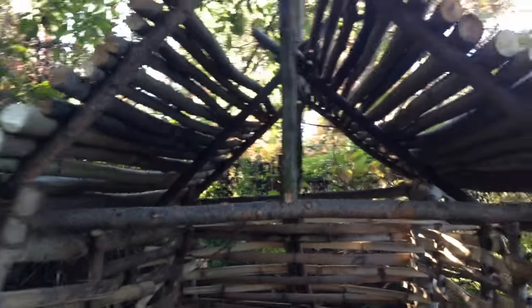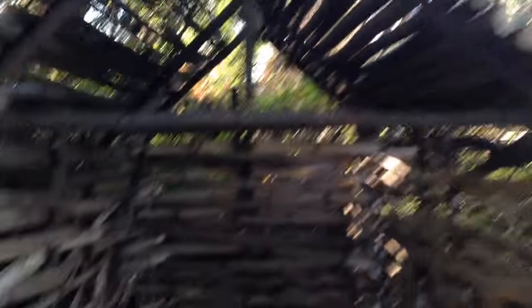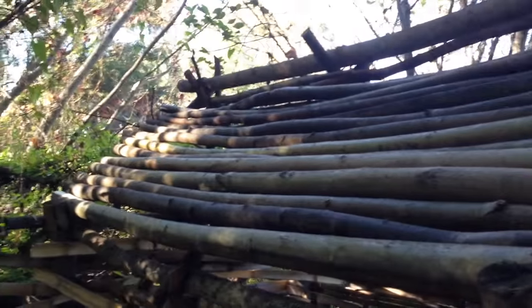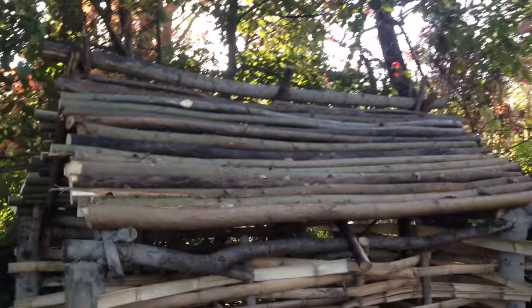Then I'll be finished with the roof for now until I have to start with flax. I'm pretty sure that's going to be a pretty big job. I'm going to be putting flax pretty much between each of those sticks on the roof on both sides. I think it's going to look pretty good afterwards.